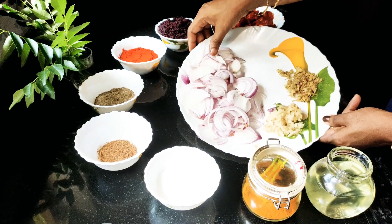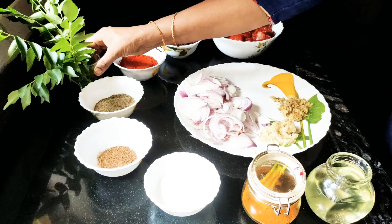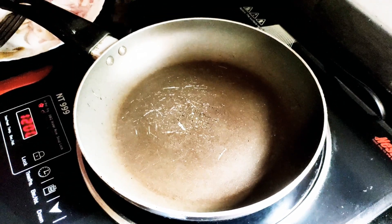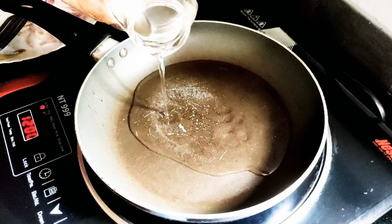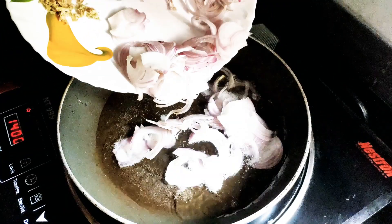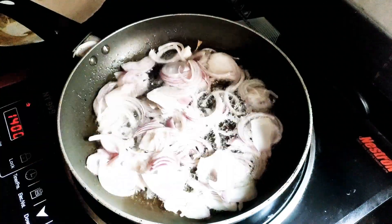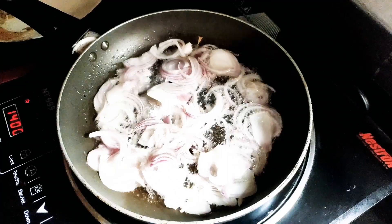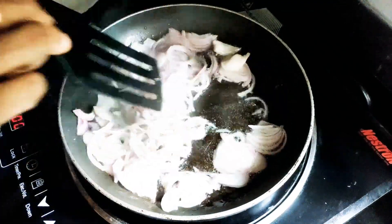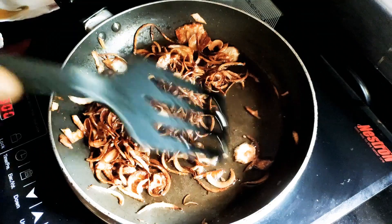Put the sauce in the pan and add oil. Then put a little onion in the pan.